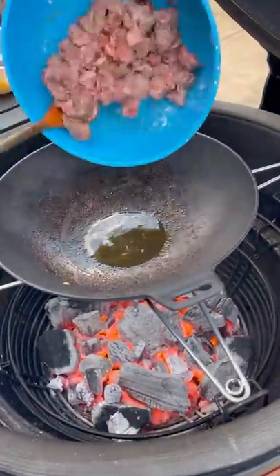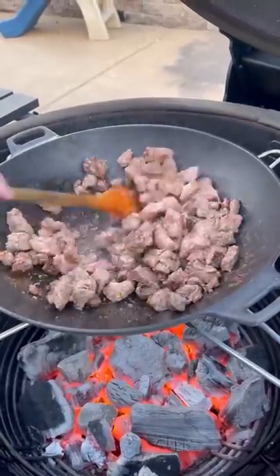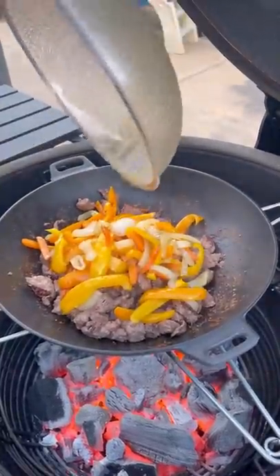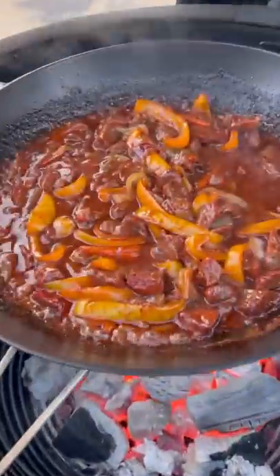Now, more sesame oil. We're gonna add our beef tips in there and continue to cook until they are almost done. Once they're almost done, we're going to add our veggie mix back in there. And remember that sauce we made earlier? Yep, goes right in there. We're gonna continue cooking this and stirring until that sauce thickens up.